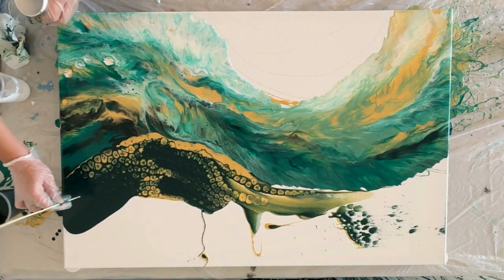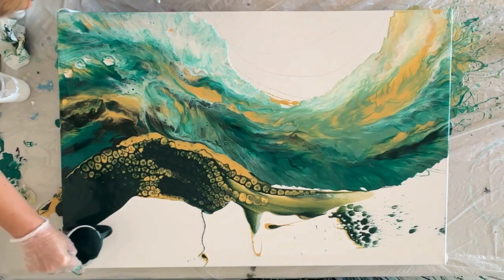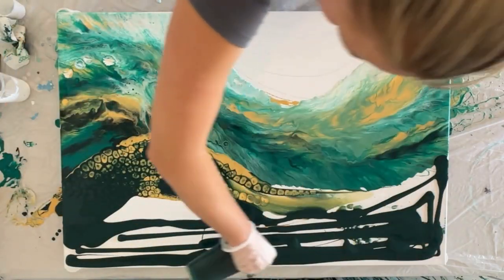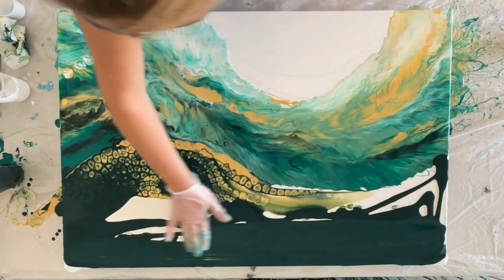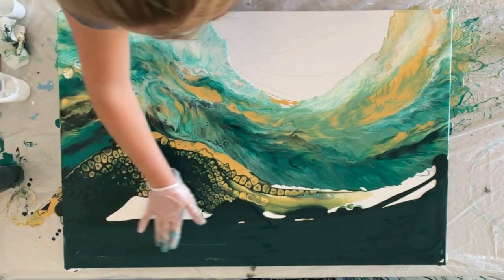Usually after it's been dry for at least a week, I just take a piece of cotton and some rubbing alcohol and clean off any oil residue on the outside of the painting. I'm filling in the rest of that space with the dark green color and using my hand to fill in any spaces on the canvas that are not fully covered with paint.